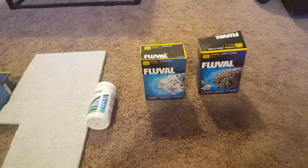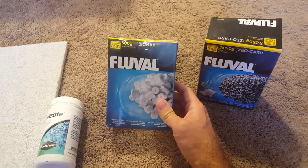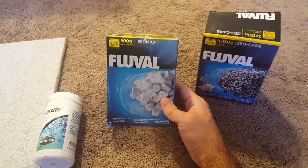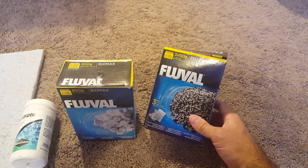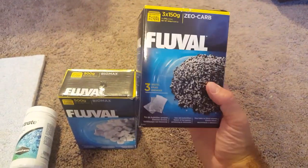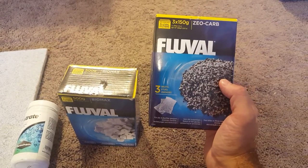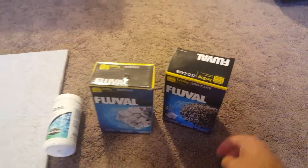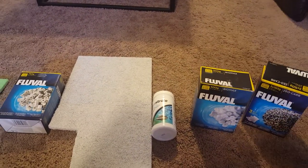The top tray is more for chemical filtration, but I also have Biomax in here — this takes out some nitrites and nitrates and also allows a good colony of bacteria, which is its intended purpose. Then there's the zeocarb, which is your carbon mix. The black stuff is carbon and it comes in these little pouches — that's your chemical filtration right there in that little bag.